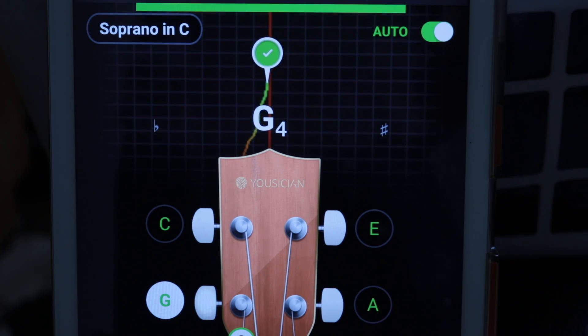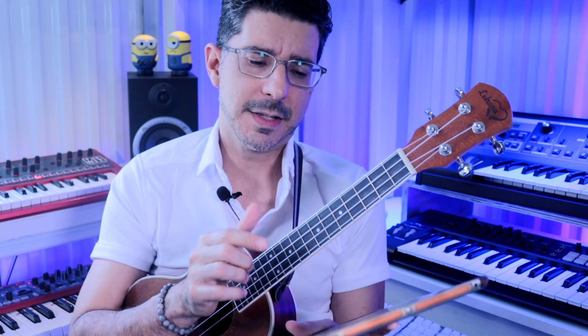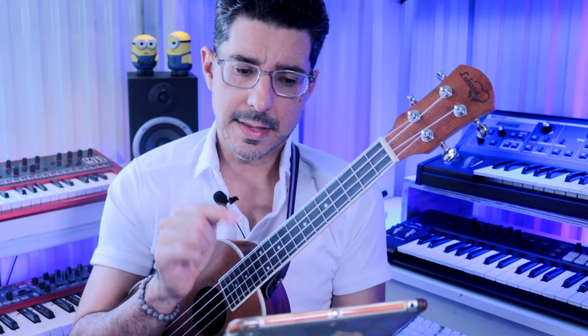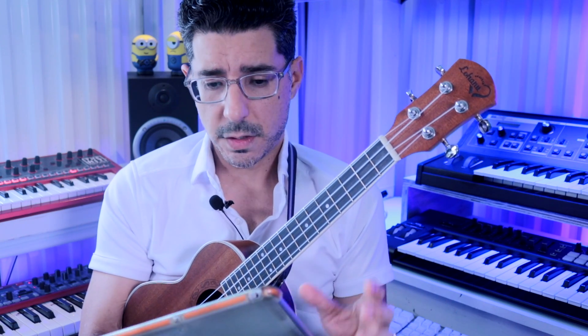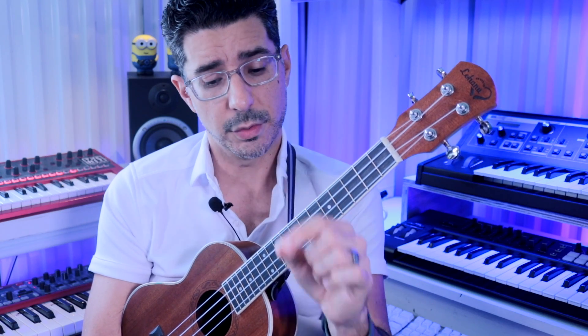Once the ukulele is roughly in tune, using the app is very easy. The reason I use the piano app first is that when the ukulele is really far out of tune, it's hard to tell what note you're going for, and Guitar Tuna may even have trouble detecting it. Instruments are often intentionally detuned when shipped so the strings don't break in transit. The balloon in Guitar Tuna not only tells you if you're too low or high, but shows the direction it's moving — if it's going the wrong way, change direction on the peg.